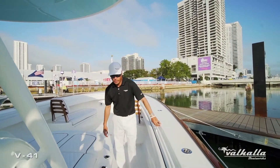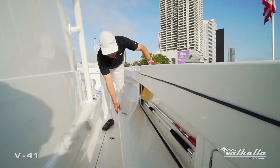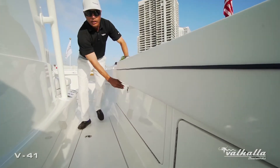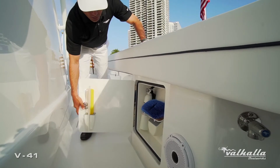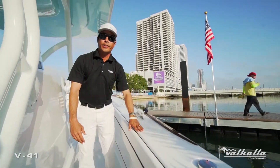An additional option this customer went with is a nice side locker under the coaming. You can see the nice layout with chamois and mop storage, brush holders, and a standard side locker — another great area to store things like your fire extinguishers, brush heads, and squeegees.